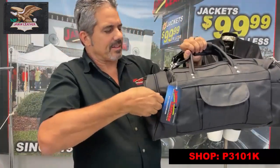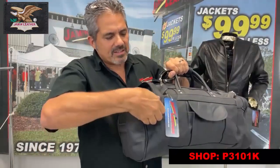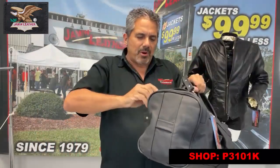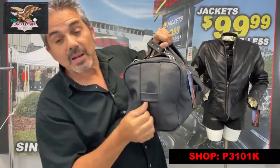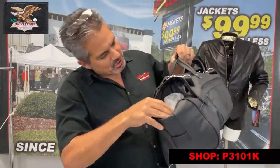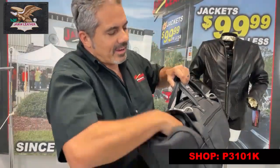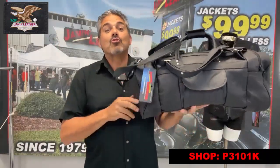It's got another pocket here, another compartment here on each side. And it's a standard pocket on this side — a nice large compartment. It's also got a little spot right here that you can actually hang it up with, if you need to hang up the bag. And the other side also has another nylon line pocket.